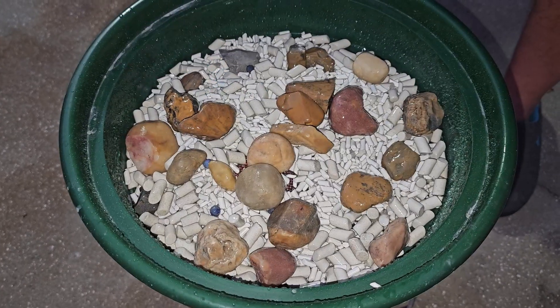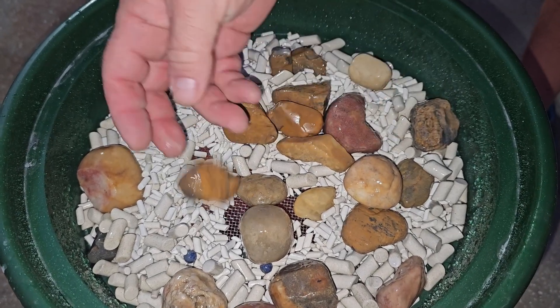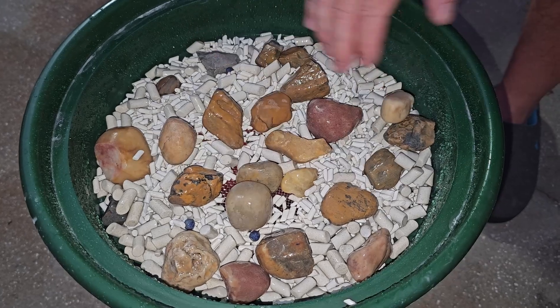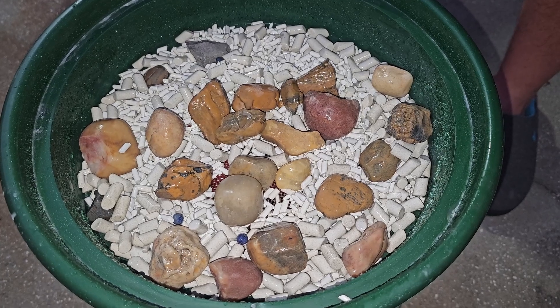These really just look about the same as they did when I picked them up out of the parking lot. These are all just landscaping rocks, and these ones are going to need to go into a roughing stage for a full start — so maybe that's the video we'll do next.